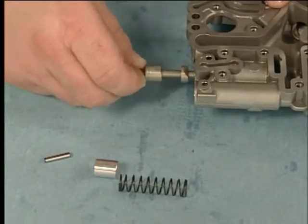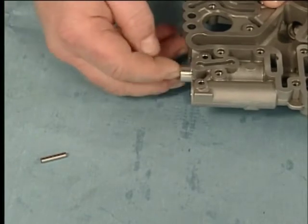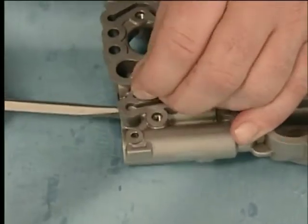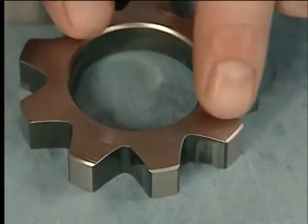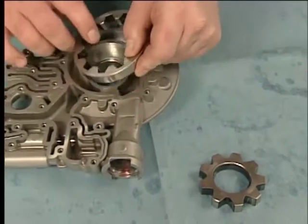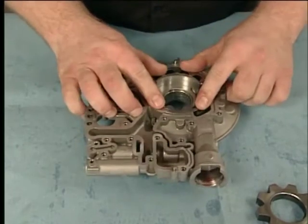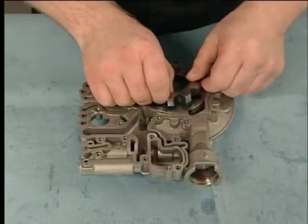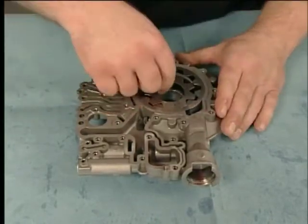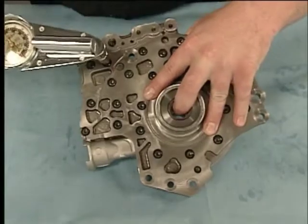Next, install the TCC control valve train, fluid pump blow-off ball valve train, TCC blow-off ball valve train, and the pressure regulator valve train. To assemble the fluid pump with valve trains, install the fluid pump driven gear with the chamfer faced towards the pump body. Then install the fluid pump drive gear with the chamfer faced towards the pump body. Install the fluid pump cover and torque the bolts in sequence to specification.